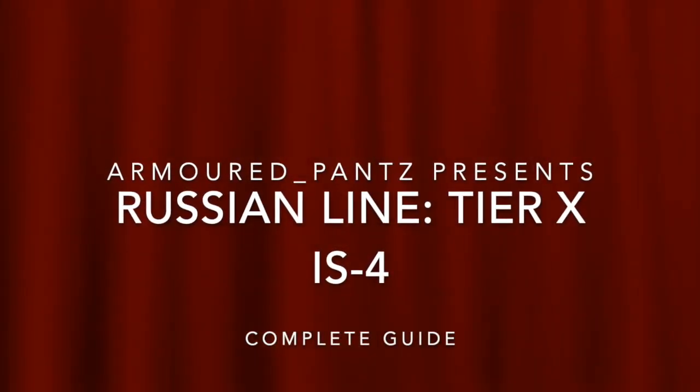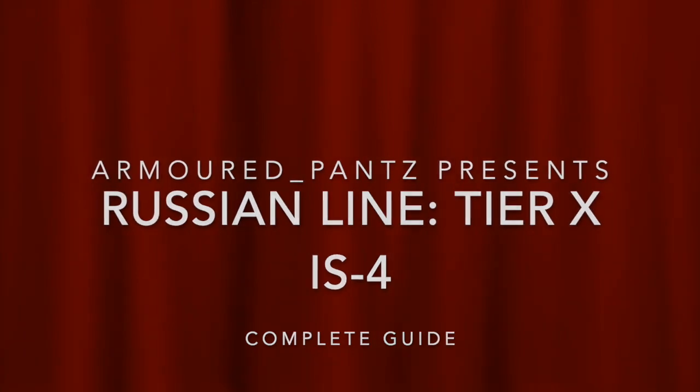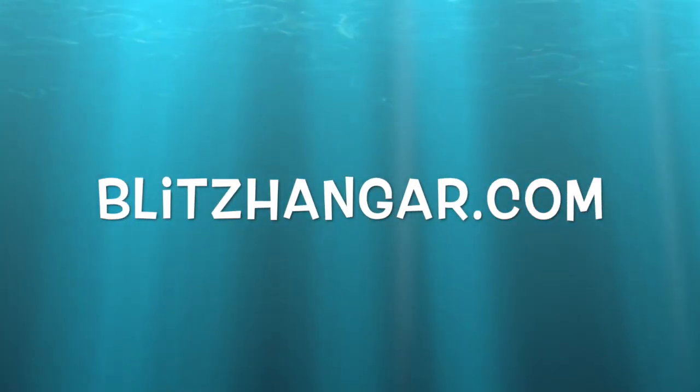Hi everyone, Armoured Pants here and I have another video for you in the Russian line. This is the tier 10 IS-4 heavy tank and as always we have a complete guide for you, starting with the tech spec which we will have a look at on blitzhanger.com.